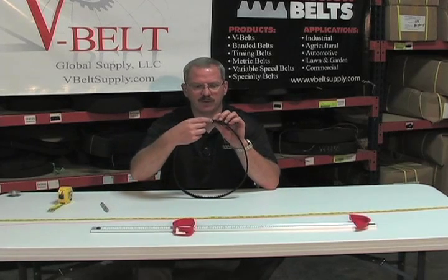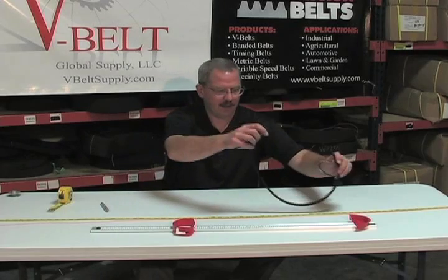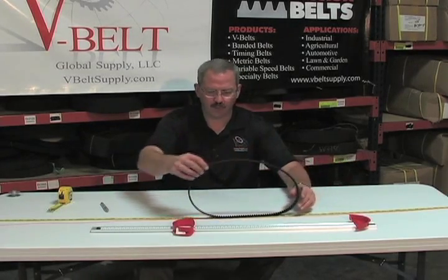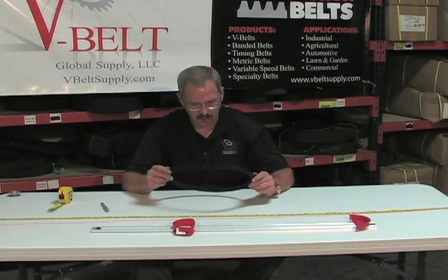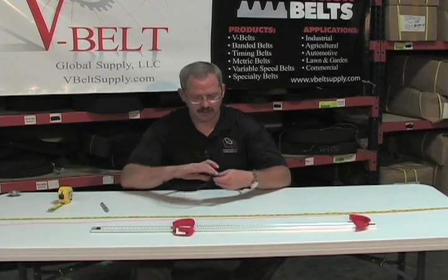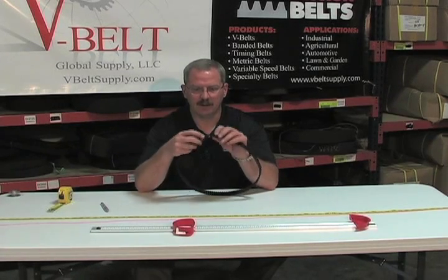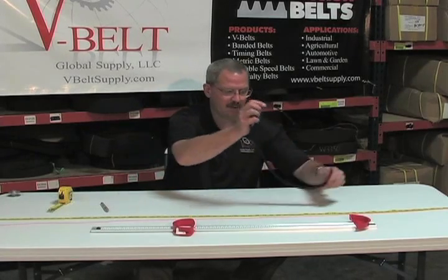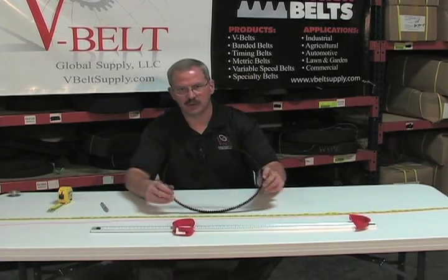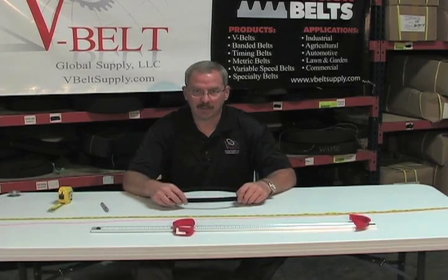The second measurement we need is if you can count the number of teeth on the belt. And then next, if you unroll the belt one time onto a tape measure. Those three measurements — being the pitch, center to center on two teeth, counting the number of teeth, and unrolling the belt one time onto a tape measure — with those three measurements we can get you the proper timing belt.